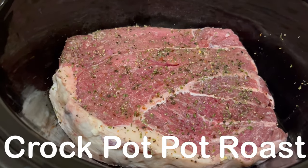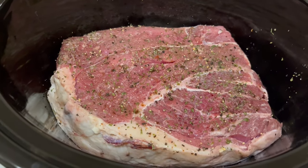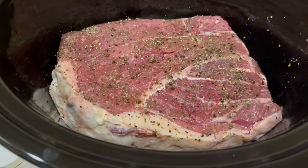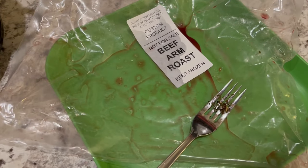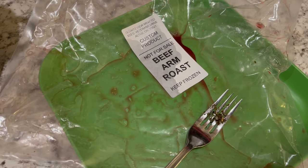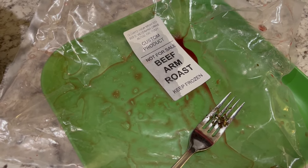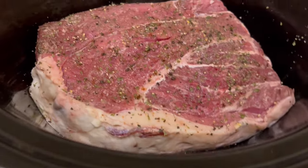It is about 5:30 in the morning here and I am getting my roast ready for the crock pot. In my freezer I had this beef arm roast that my parents gave us a while back. They bought part of a cow and gave us some meat, and I've never used a beef arm roast before to my knowledge so I had to look it up.